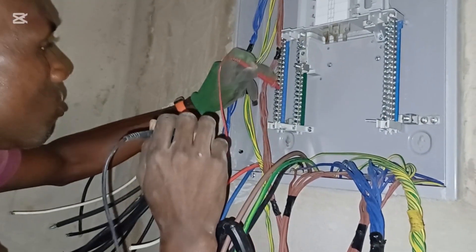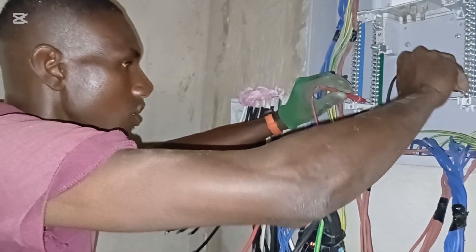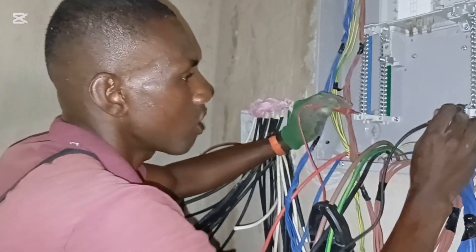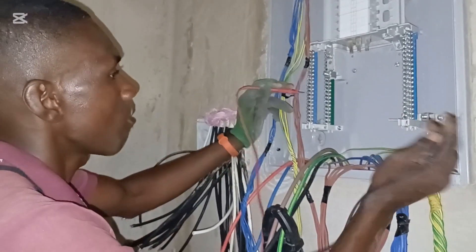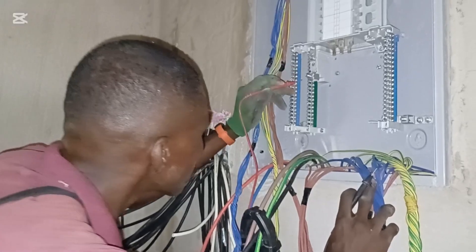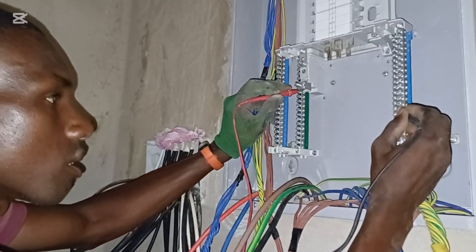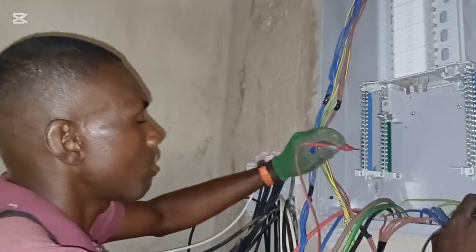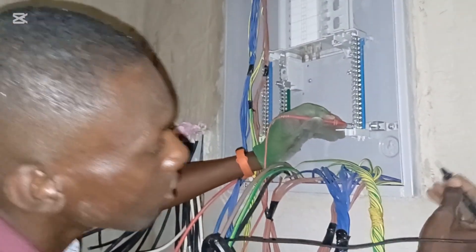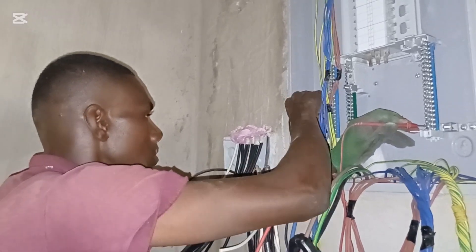You will hear the beep to confirm continuity. Testing this earth terminal — listen to the beep — there is continuity, meaning there is a contact between this side and this side. The same thing applies to neutral. Testing neutral, there's no connection between earth and neutral, so that's fine. Connecting the main neutral conductor — it has contact with where you terminate your cables. The earth to the metal casing also shows a good connection.